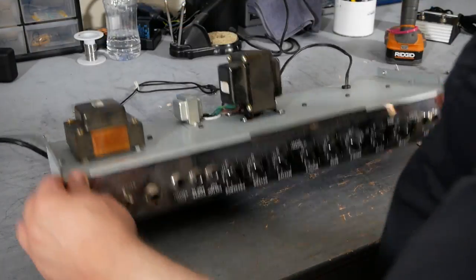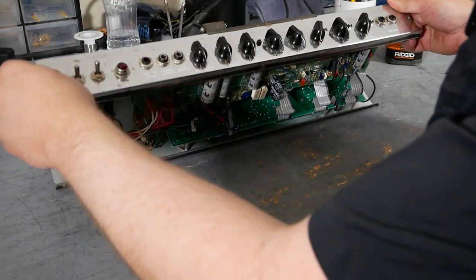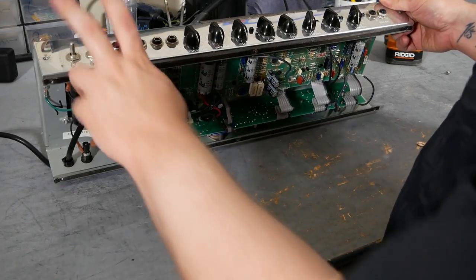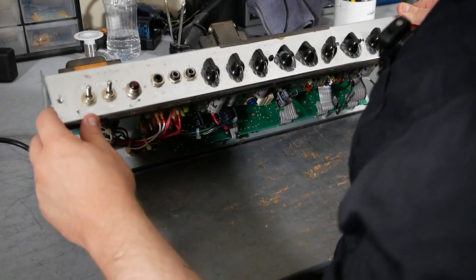All right, time to start taking the chassis apart here. We've got to remove pretty much everything except the transformers. Knobs all have to come off, hardware is coming off. Switches can stay in probably, but other than that, we're going to cut this thing out. So let's get started on that.